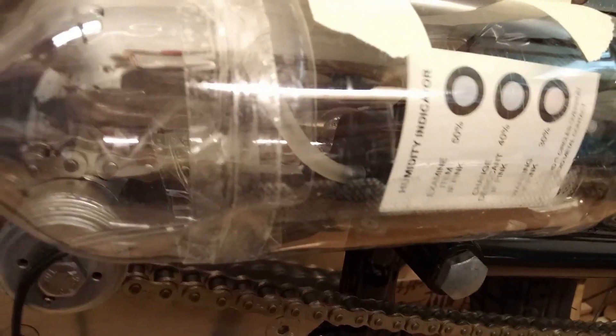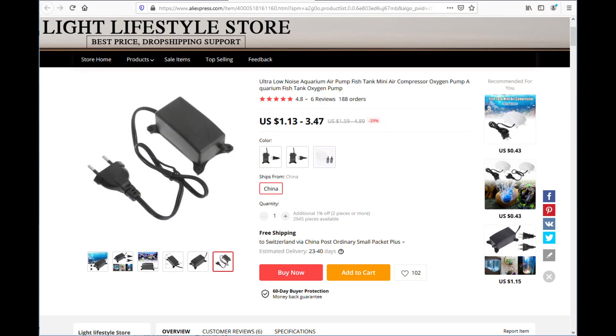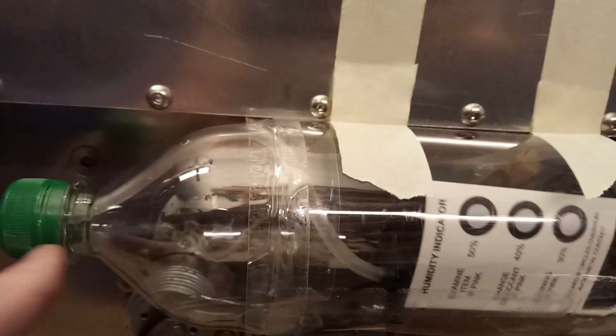So how do I do that? I have this little pump here — it's just a simple aquarium pump. It blows the air through this tube here, through this dehumidifier.